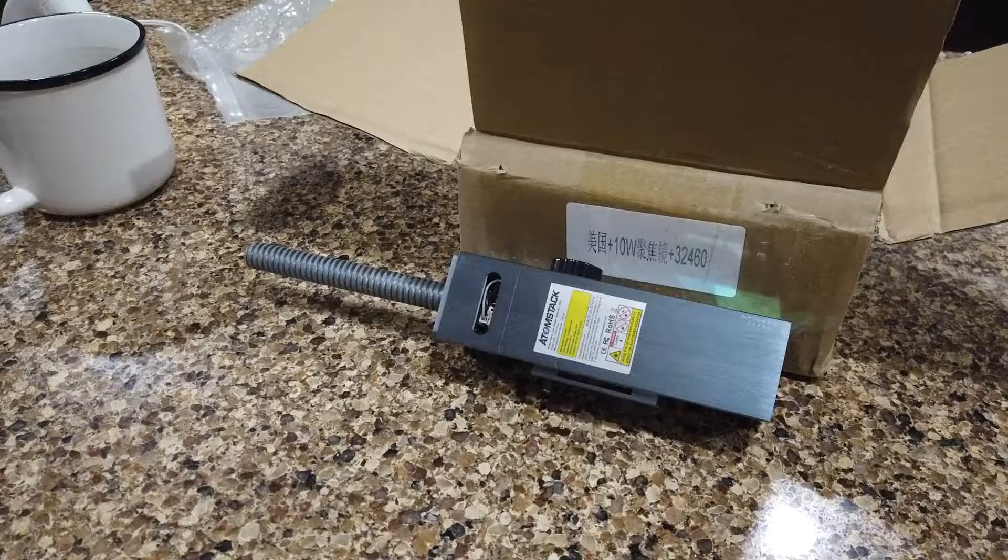So you've got the dreaded cracked lens on your Atomstack X7 Pro or the M50 module, so let's talk about how to fix it.